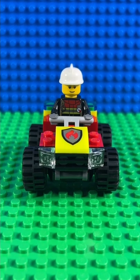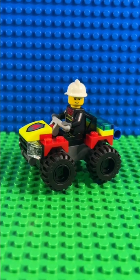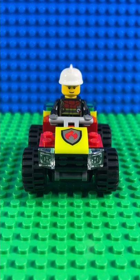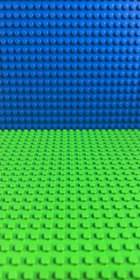LEGO make loads of quad bikes but this is the only one in this year's fire theme. I really like the chunky design, especially the big chunky wheels with the black hubs. It's a lot more substantial than some quad bikes, and you also have a clip on the back where Freddie can store his fire extinguisher, and it rolls really well.